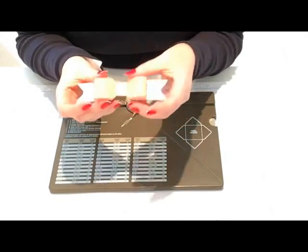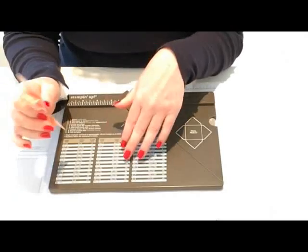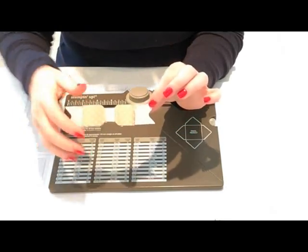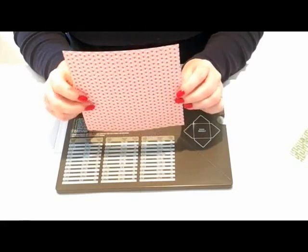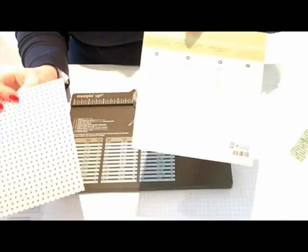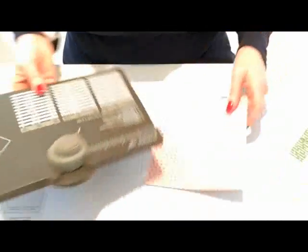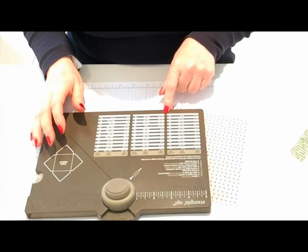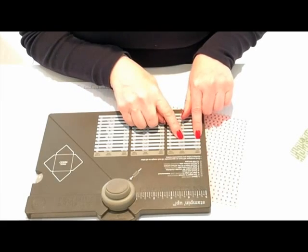So there are all sorts of things you can do with this punch board. Today I'm going to show you how to make a little envelope, how to make the little file folder tab, and how to make a bow. We'll start with an envelope.